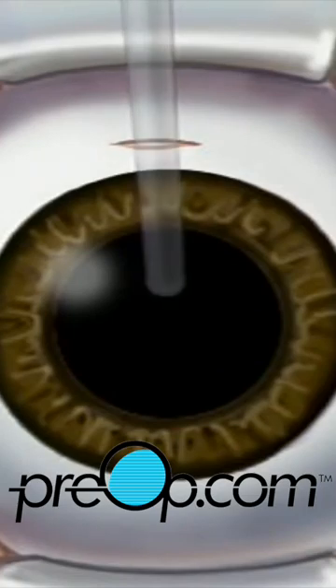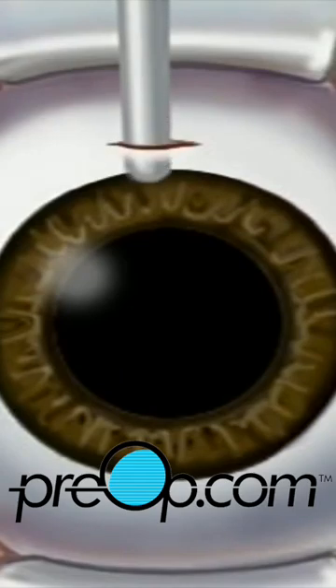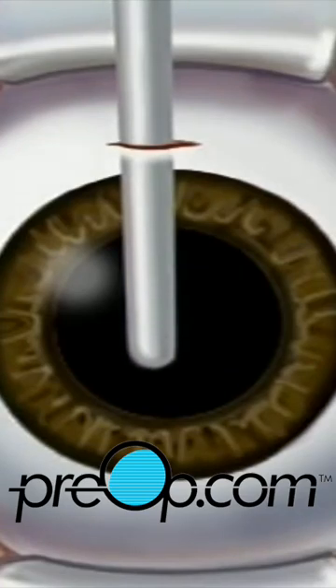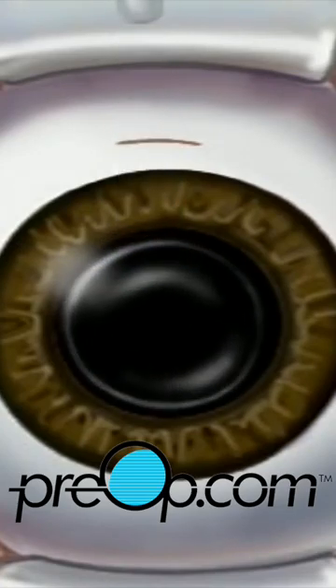Through the small incision, the surgeon will then insert the new lens. The lens is actually rolled up inside a special injector, designed to fit through the small incision made above the iris. With the tip of the injector inside the eye, the surgeon slowly injects the new lens where it unfolds into position.